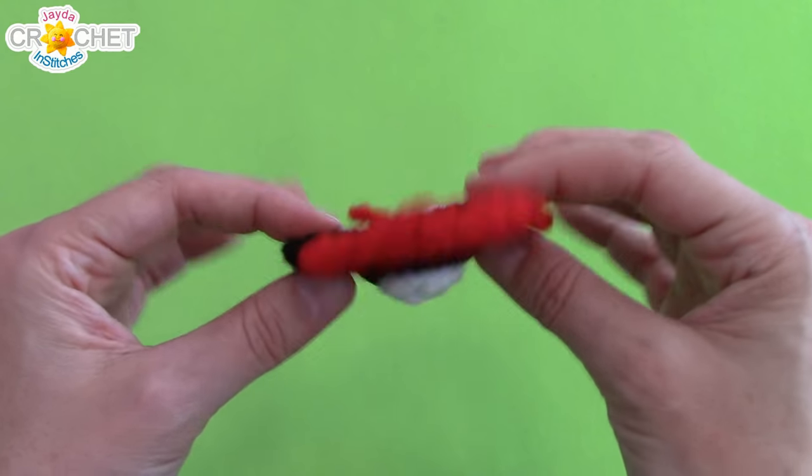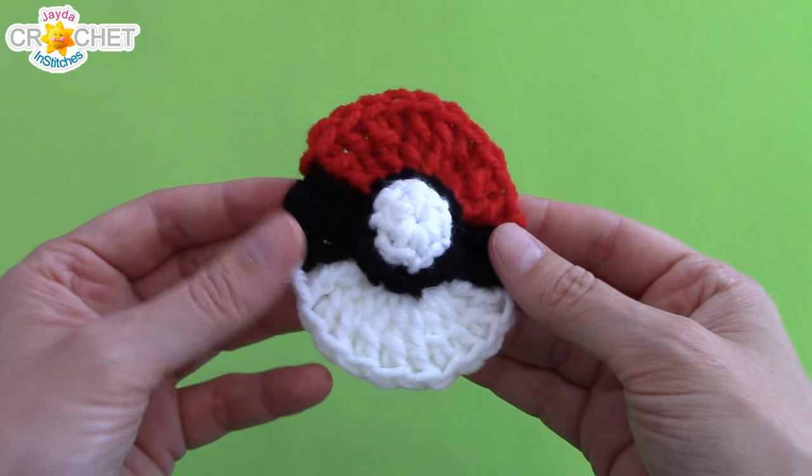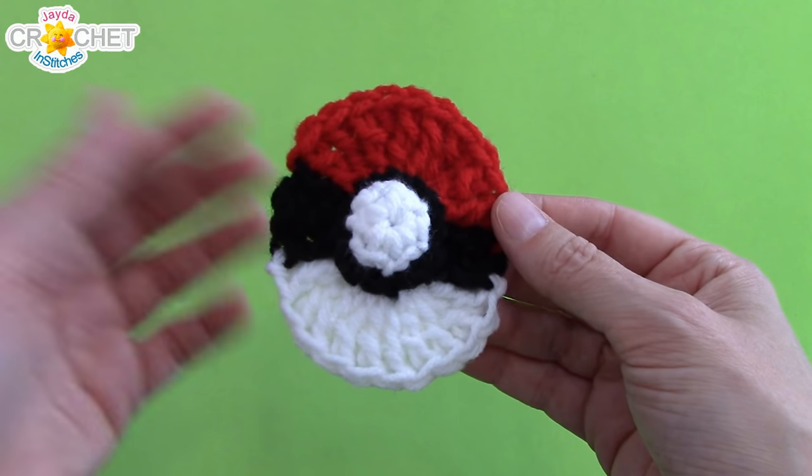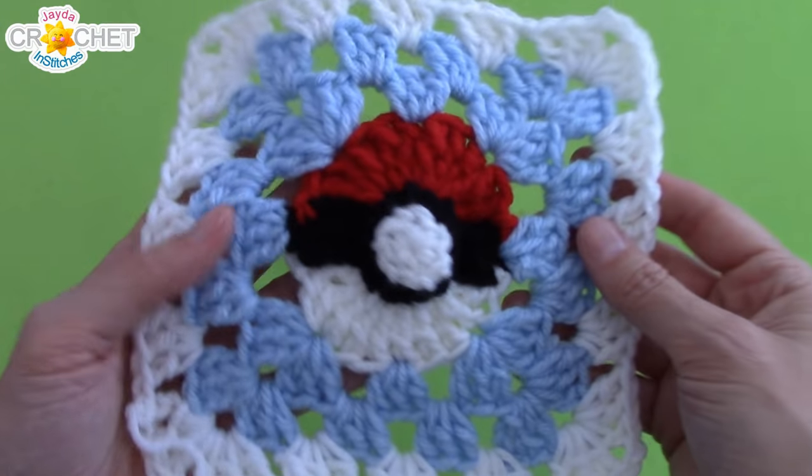That's it for the Pokeball part of our granny square. This, on its own, makes a pretty great applique — so if you wanted to stop right here and attach this to a blanket you already had going, or a jacket, you could do that. But let's move on with the rest of the granny square.